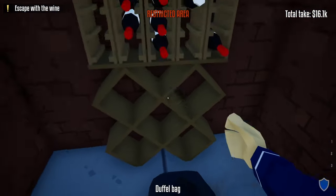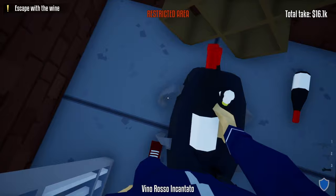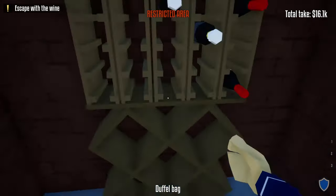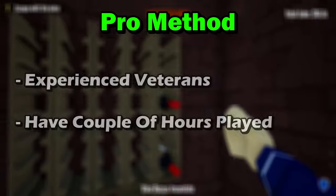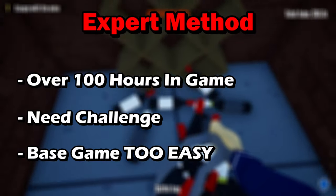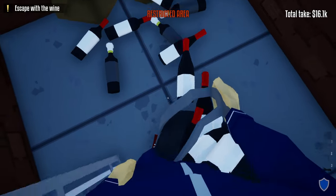Hello everyone and welcome back. In today's video I'm going to show you three different ways to complete Lundenberg Liquor stealthily: the noob way for players that are first starting out, the pro way for players that have some experience, and the expert way for players that just want a challenge. The first method we're going to start with is the noob way.